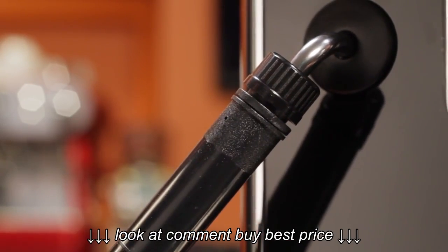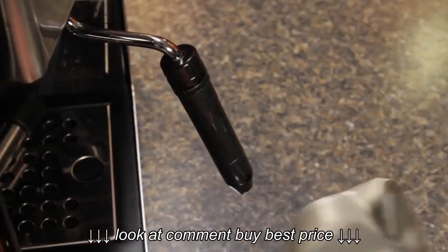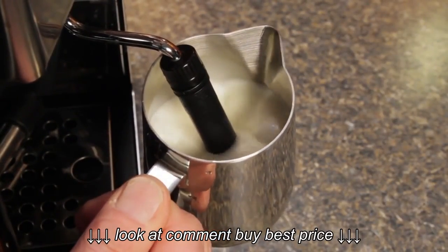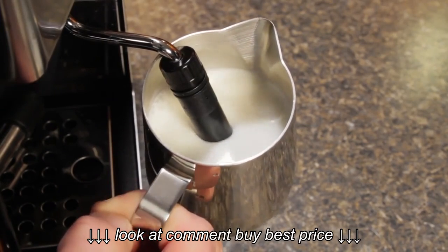When frothing with the sleeve on, it works as an auto-frothing wand, just like your old one. Not a lot of skill required, but if you do want some tips, be sure and use the link up top for that video I mentioned.